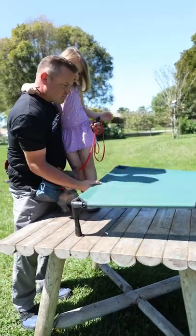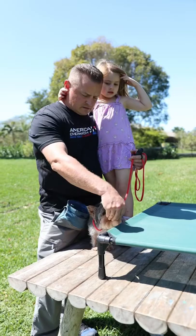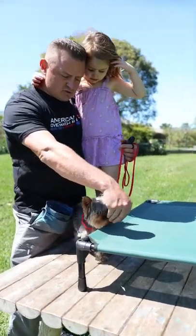Bear with me and my little helpers here. My kids love the dogs, but they especially love the little ones, so they almost don't leave me alone when I'm trying to train.